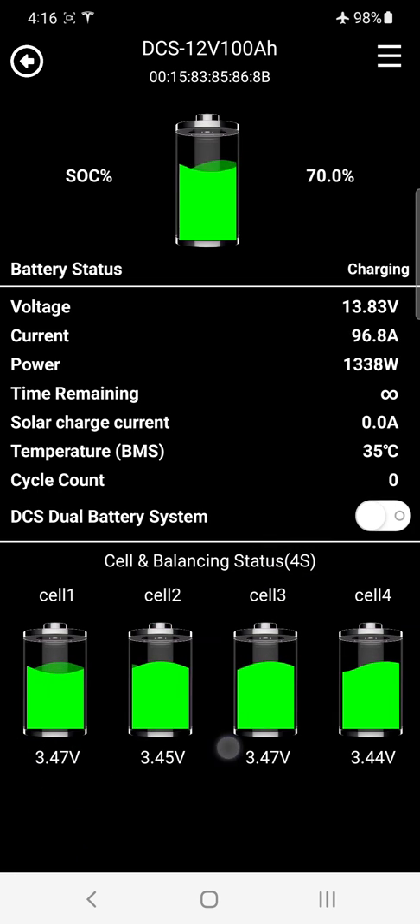Cell and balancing status: a 12 volt battery has four series cell connections. This is a brand new pack straight off the shelf, and at 100 amps you can see the four cell voltages — 4.74, 4.75, 4.74, 4.74 millivolts — very close. Because we run an active cell management system, you can see the cells actively balancing every time you charge, dynamically matching up the cells for maximum service life.